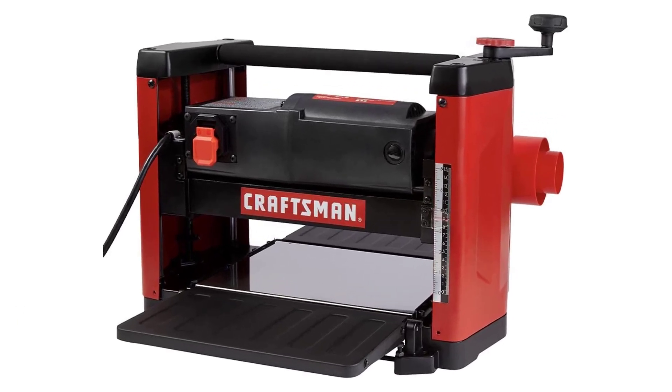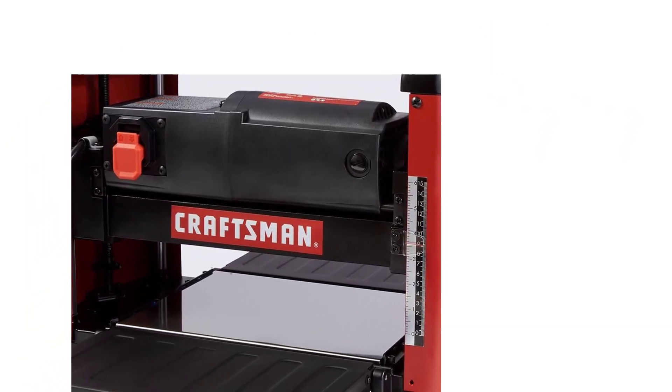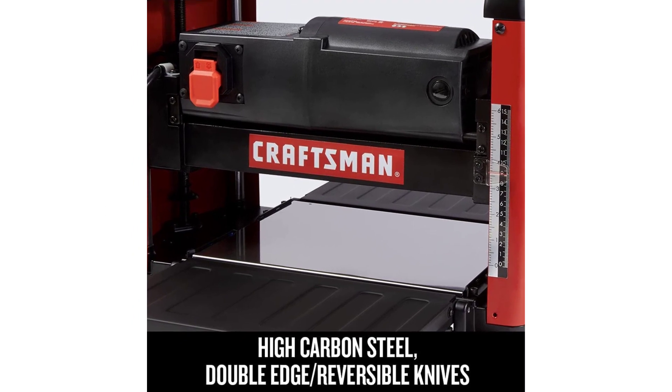From a size perspective, this model can work with lumber up to 6 inches thick. That's good for your average benchtop planer, so I have little to complain about. One thing I don't like, though, is the fact you cannot change the feed speed.